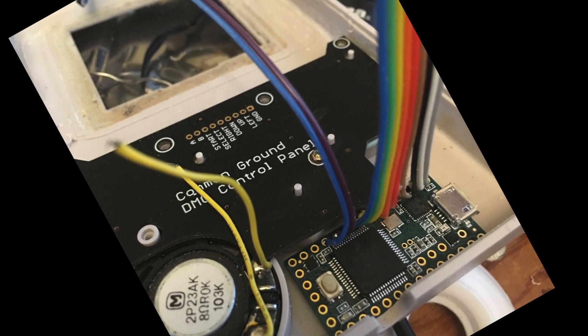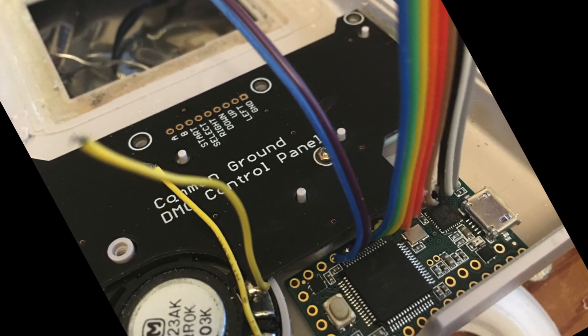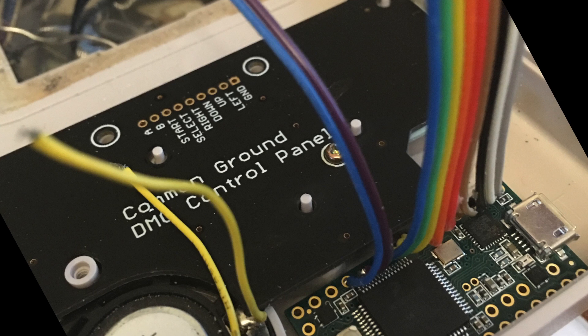So I found the Common Ground DMG control panel. This fits perfectly inside the Game Boy case and gives you points to solder onto, so it's nice and easy. I used a Teensy 3.1 to convert those button presses into a USB keyboard signal that the Raspberry Pi could understand.